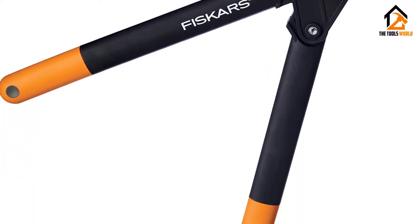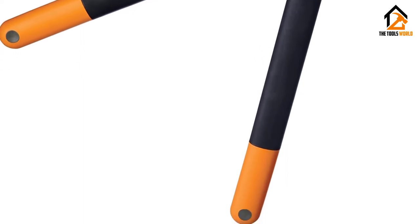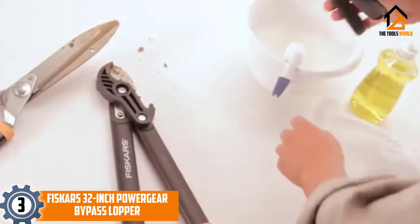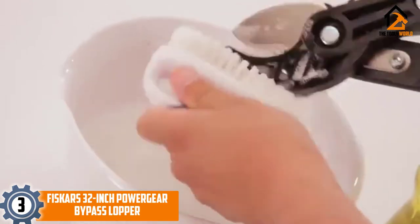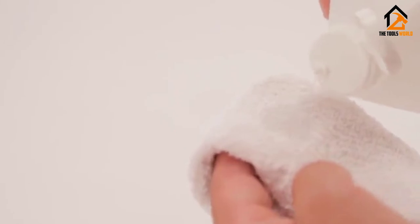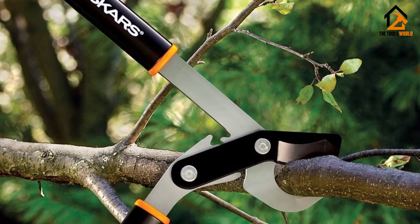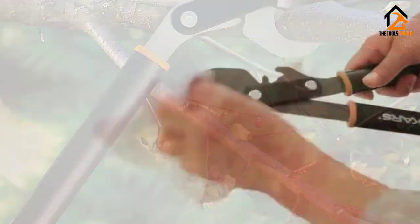Click the link for Fiskars PowerStep Anvil Loppers. At number 3, we have the Fiskars 32-inch Power Gear Bypass Lopper. What do you get when you put gears on giant scissors? You get the Fiskars Power Gear Bypass Loppers for pruning through tree limbs and branches. With the Fiskars Power Gear Bypass Lopper, you get a premium cutting tool which gives you the ability to cut tree branches up to 2 inches in diameter with slick and smooth cutting action.